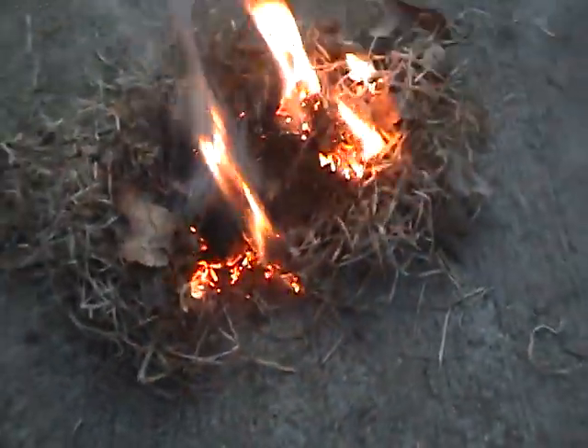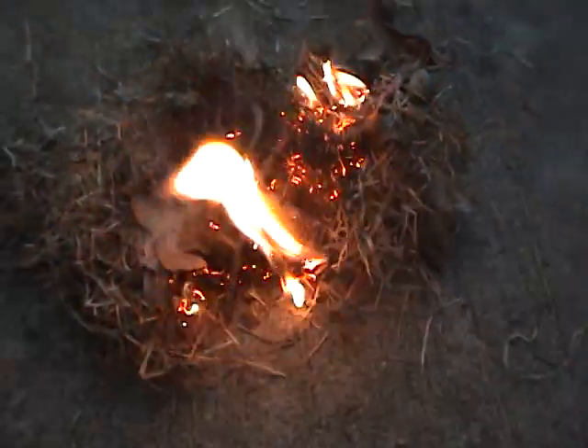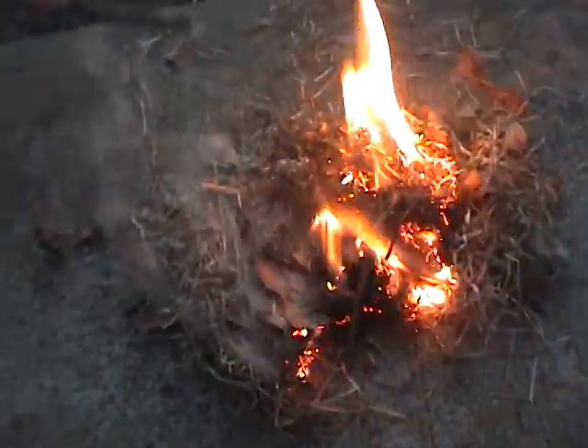Alright, you can stop the camera now. We basically... I don't know how to stop the camera, but it's all good. So we successfully made a fire out of the flint. Now we're going to try the steel wool. I've got to put this out with water now.